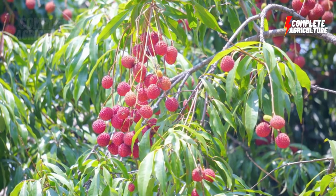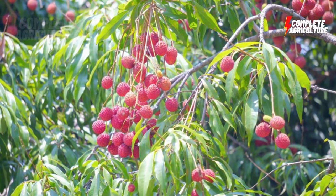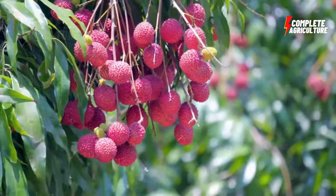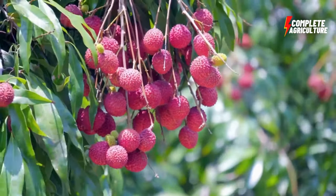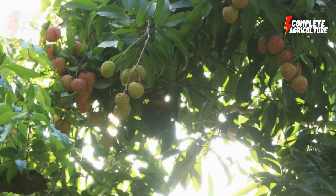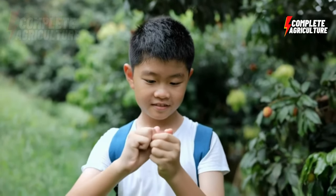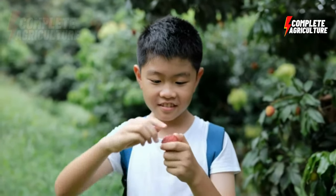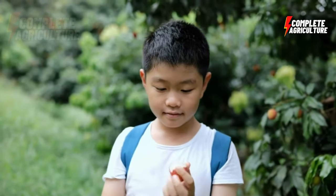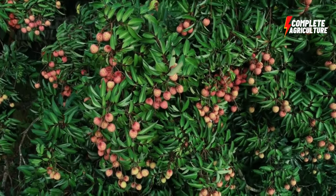The sterilized lychee is then packed in a variety of containers such as glass jars, tin cans, or plastic bottles. The packaging is done using a filling machine that ensures accurate quantities are filled into each container. The packaged lychee products are then labeled with product information such as ingredients, nutritional value, and best before date. The products are stored in a cool and dry place until shipped to customers.